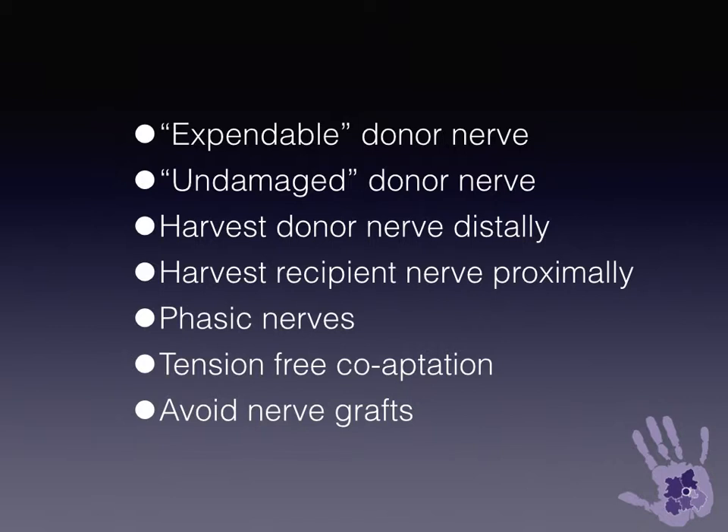The donor nerve is expendable and effectively undamaged, harvested distally, while the recipient is harvested proximally. They are sutured together tension-free, ideally using phasic muscles, and you avoid nerve grafts.